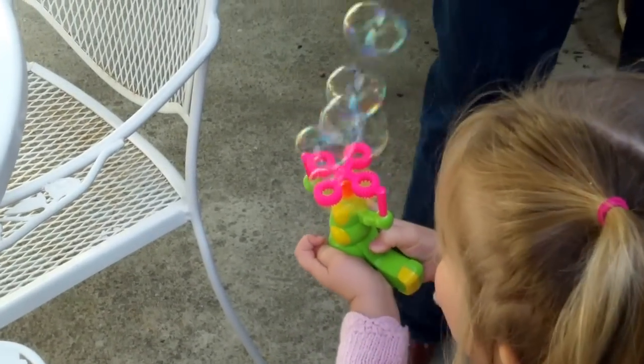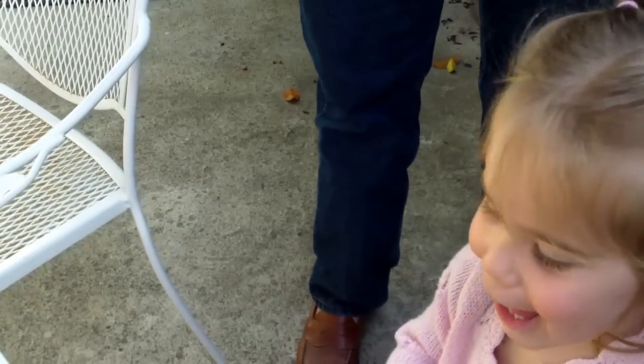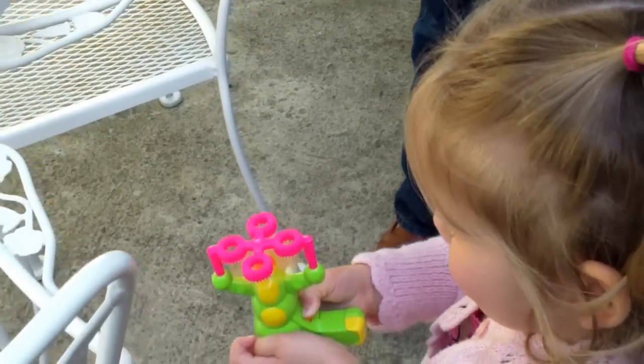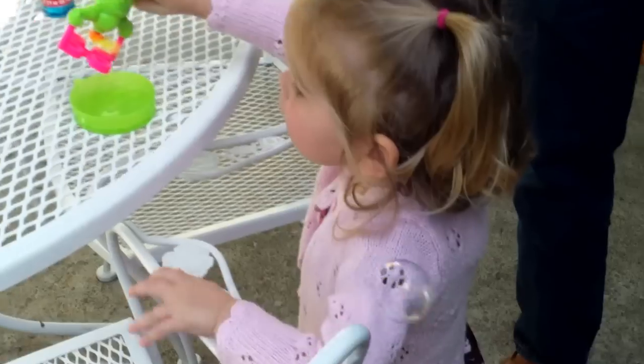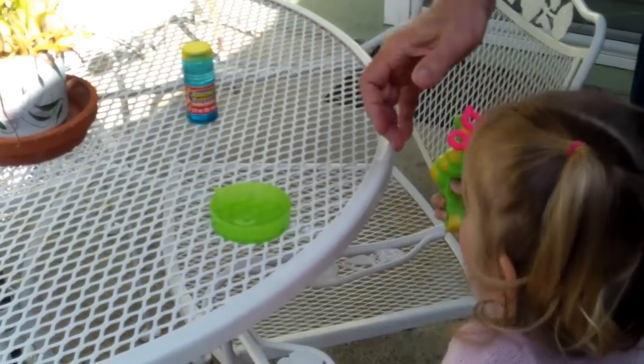Okay. Oh my goodness, look at that! Oh! Dip it in here. That's it. Not yet. Don't do it until you dip it in.